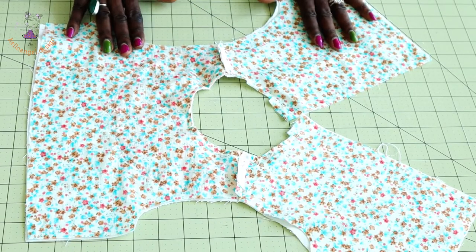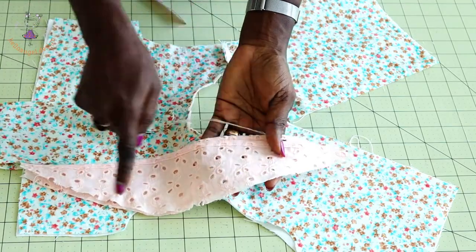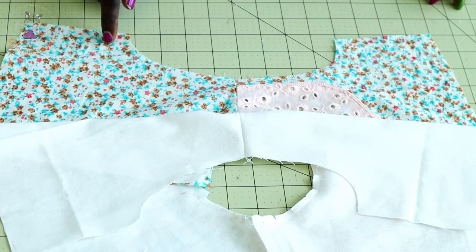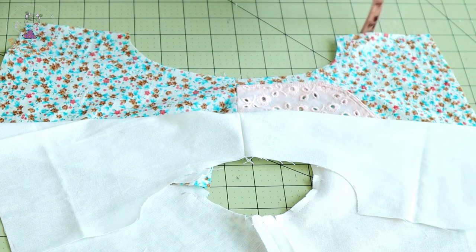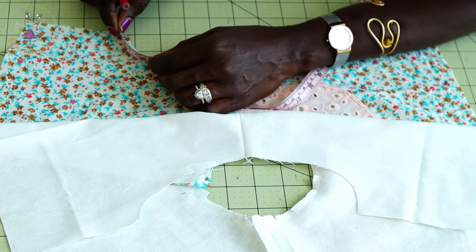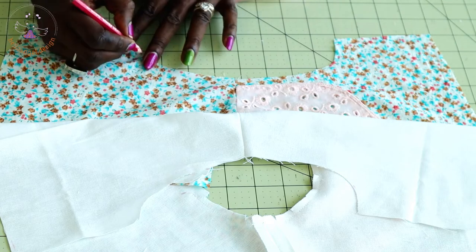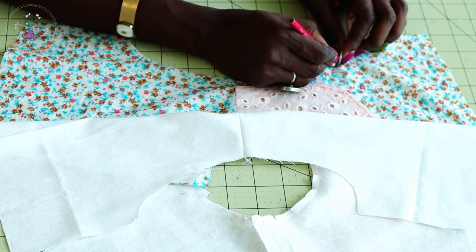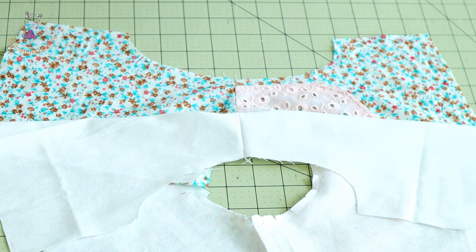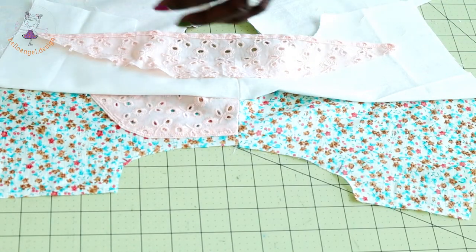I have stitched around the neckline and snipped around it. I've also hemmed both sleeves and stitched gather stitch threads on both. For the armhole measurement, measure 1.75 inches or 4.5 centimeters down from the shoulder, curving your measuring tape as you mark. Do the same on both sides.